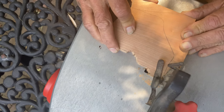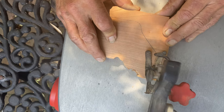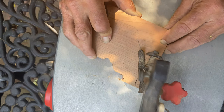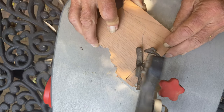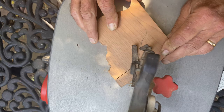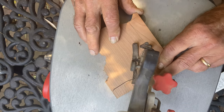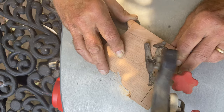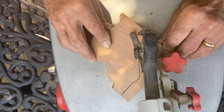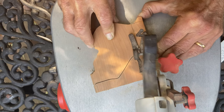Safety glasses are very important, because if that blade were to break while it's in the wood, it could come up and hit you in the face. Here I'm manipulating the wood, driving the blade into the pencil mark. I do turns by turning the wood and trying not to push the blade too much to the side. You kind of get the knack of this after you've done it a few times. Be careful that you don't get your fingers anywhere close to that blade — that's a very important safety feature.